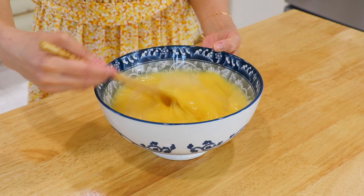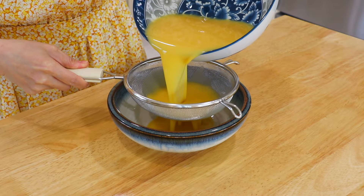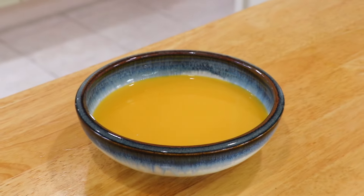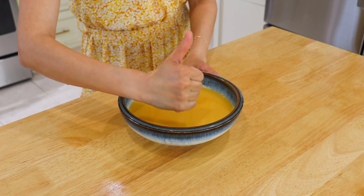Whisk. Through a fine mesh strainer, pour the egg mixture into a serving bowl to remove any air pockets. This is another step to ensure that we'll have super silky steamed eggs.